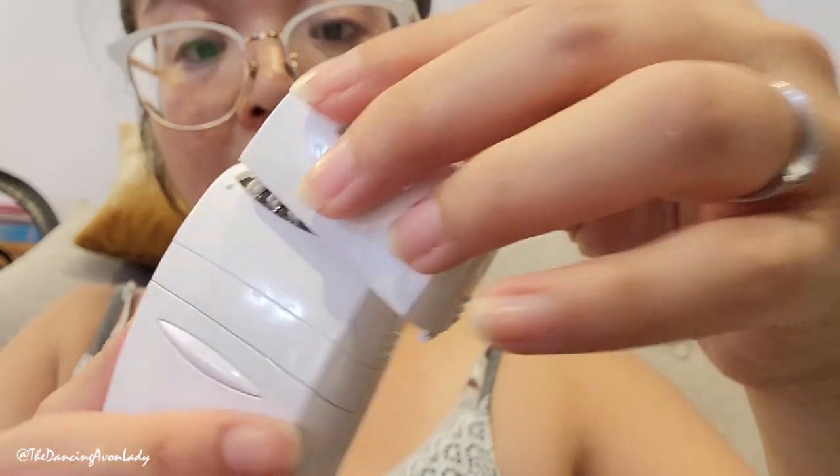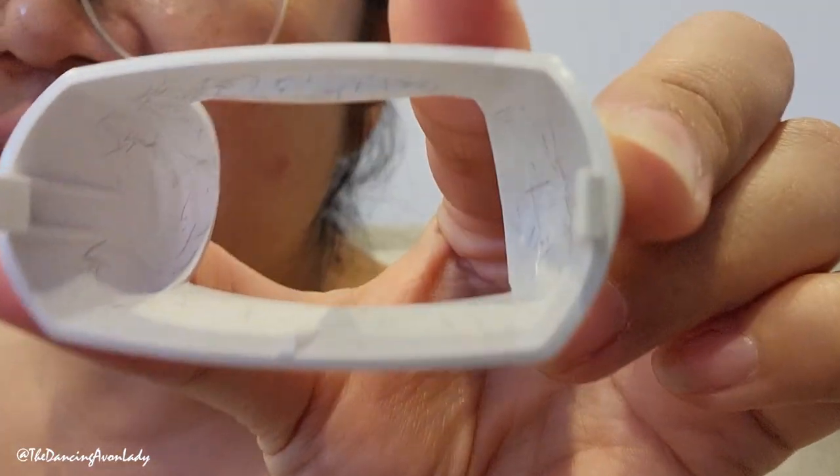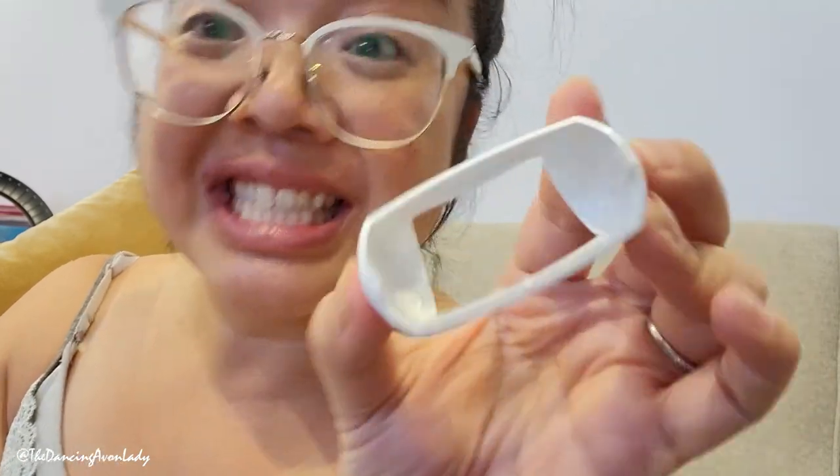Now for the underarms — this is going to be exciting. For the underarms they say to use the protective cap, so I'm going to put that on. This whole thing comes off to wash — I can run this underwater, nice! The top part comes off and you can put the smaller one on. So there's now a smaller area. I'm going to put it on speed one. They say to go up and then down. Full disclosure — I've never epilated my underarms before. I've done waxing, but never epilated.